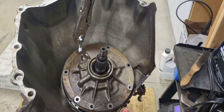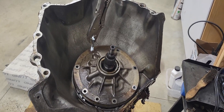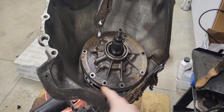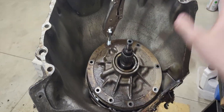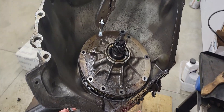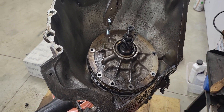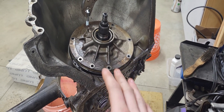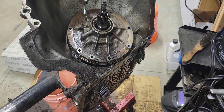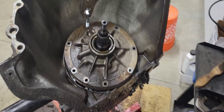All right everyone, hello again. Back here with this transmission. If you subscribe to my channel, you should go watch my video on how to get the oil pump out first, because I'm not going to go over it much in this video. I'm going to start tearing this down and explaining the differences between a Turbo 250 and Turbo 350 as I'm doing it. Light explanations — this isn't transmission theory, this is a YouTube video.